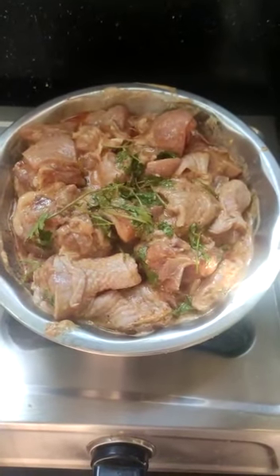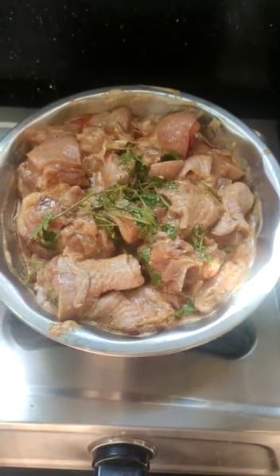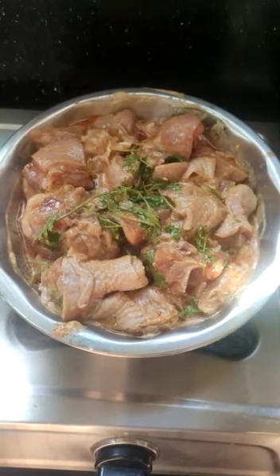I will cook the chicken for the next 2 minutes. When we cook, we season the chicken with salt.